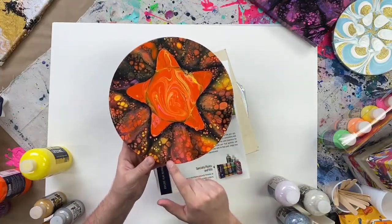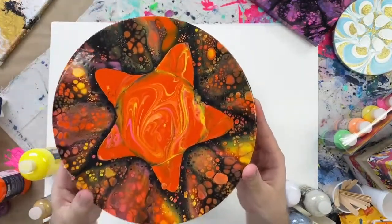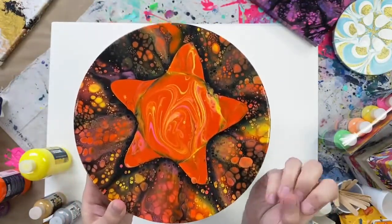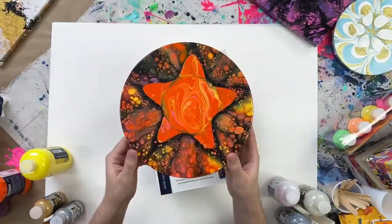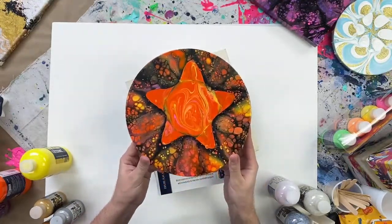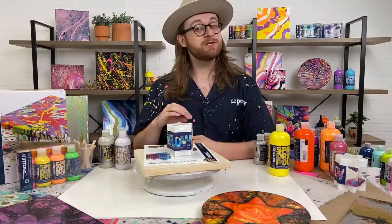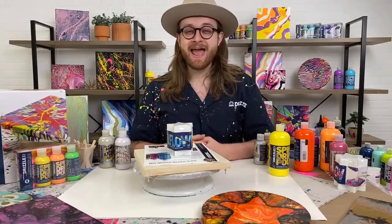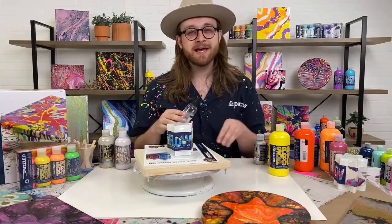One question we get all the time is: can you use Folk Art Drizzle to make cells? Cells are these little color circles where the paint has had an oil-and-water type reaction — it bursts open revealing colors underneath. The short answer is yes, Folk Art Drizzle does create cells, but you do have to add silicone. Silicone is an oil you can add to your pouring paint, available at Michael's or other retailers.